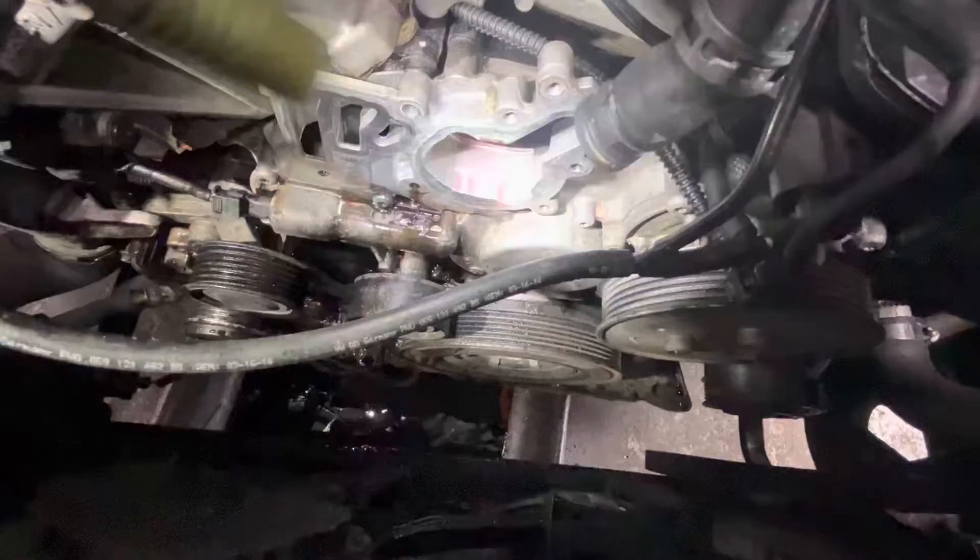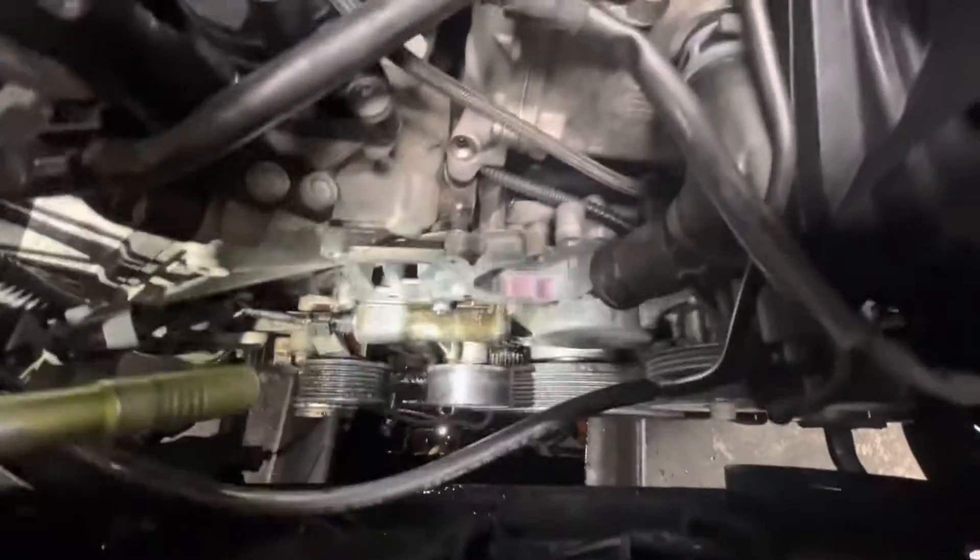Not too bad of a job to do at all. This one coolant pipe here plugs into the front of the housing, this hose comes off, and then the lower radiator hose right here comes off. The rest is just a bunch of T30 Torx bits that hold it on and a couple plugs for the pressure senders. That's it — pretty easy job.